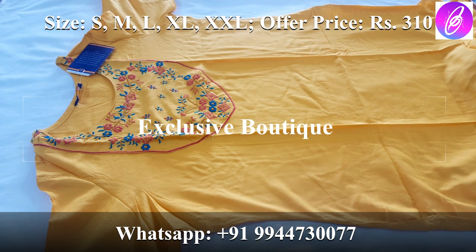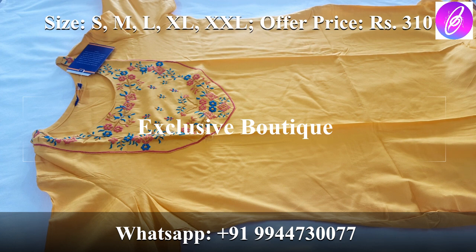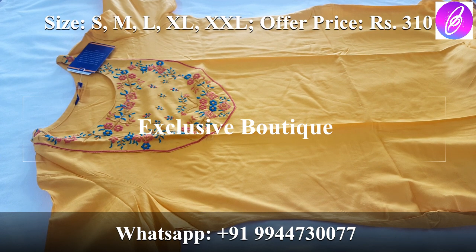You must select from the available sizes: M, L, XL, XXL. The offer price is 310 rupees only. Within Tamil Nadu, if you purchase 3 pieces, you get a free shipping offer. Multiple colors and designs are available.